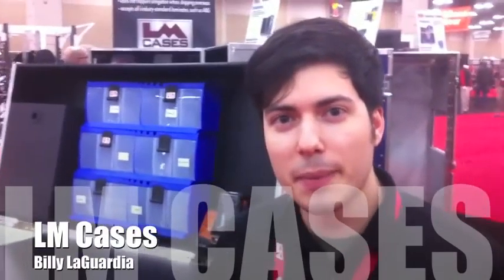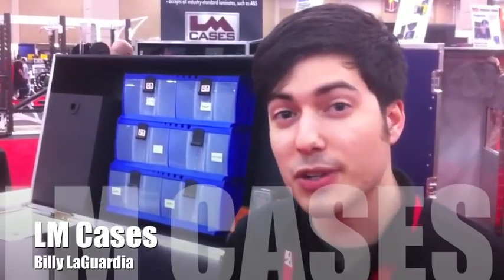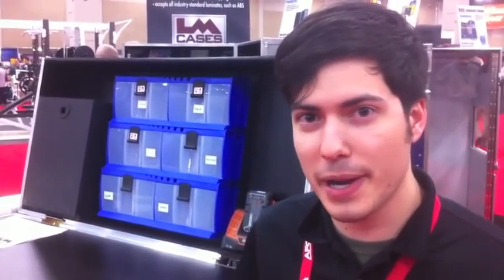Hi everyone, my name is Billy LaGuardia. I'm with a company called LM Cases. We manufacture custom shipping cases for the sports industry. Today we're going to look at our 2012 Signature Helmet Repair Case.